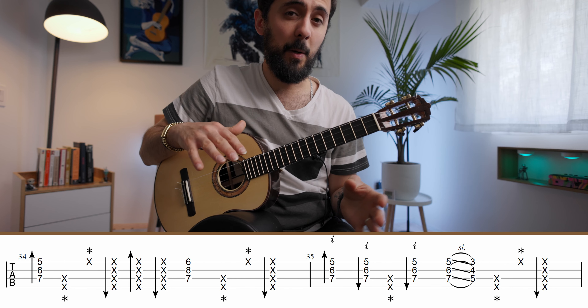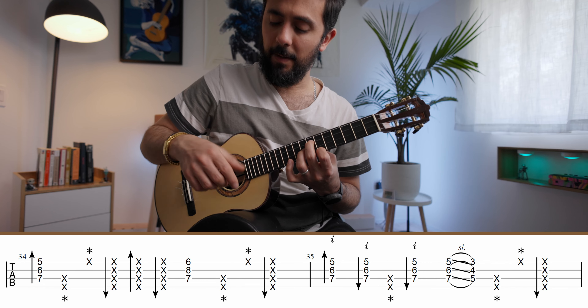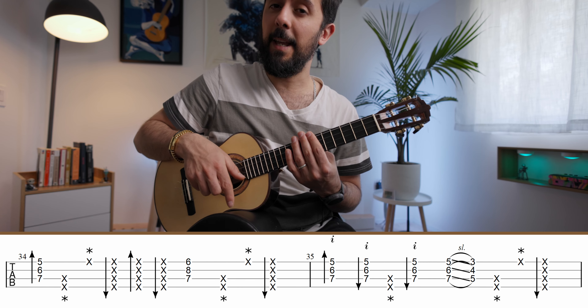Watch out for the rhythm in pattern two — you have eighth notes mixed with sixteenth notes. The chord is an eighth note, then sixteenth notes for the slap and tap, and then an eighth note up stroke.